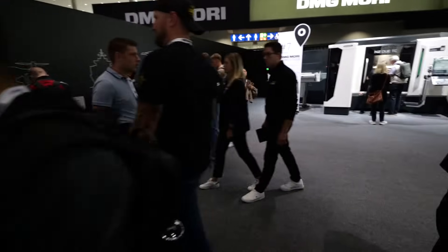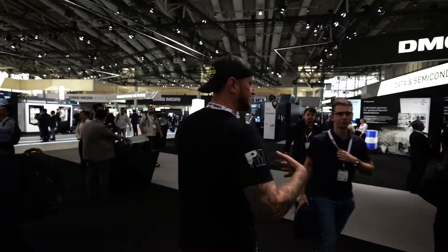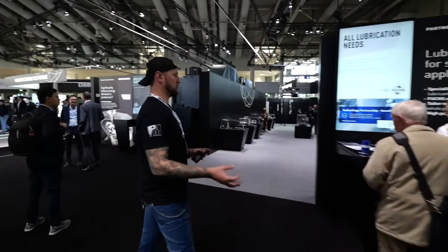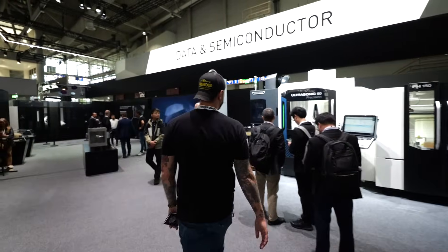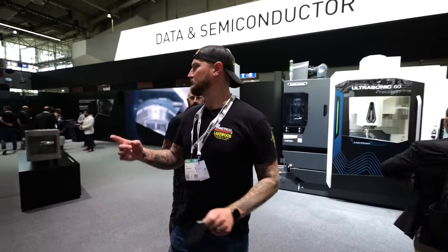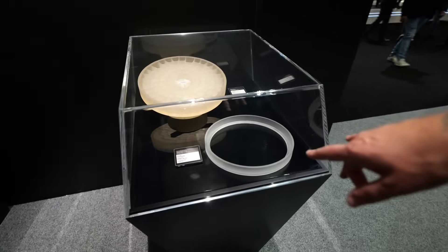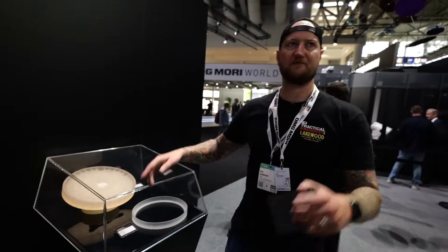Over here is the data and semiconductors section — another industry they're really focusing on. Semiconductors are super important for securing supply chains. Here we have an Ultrasonic 60 Precision — these machines do work you literally cannot do on any other machine. For example, this is a giant ring of quartz done on the Ultrasonic 60 EVO Linear. Not many machines can even machine quartz, let alone produce a good part out of it.